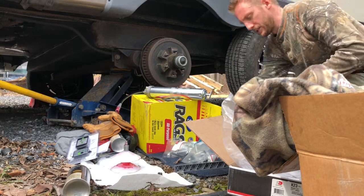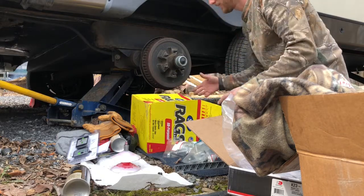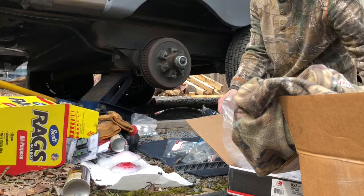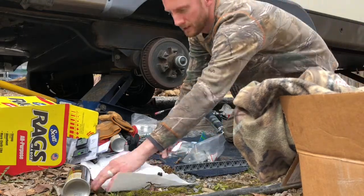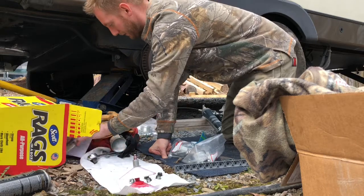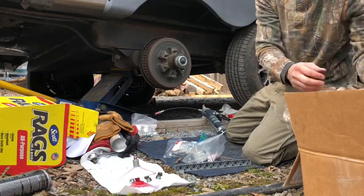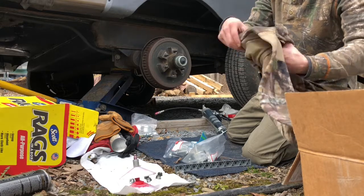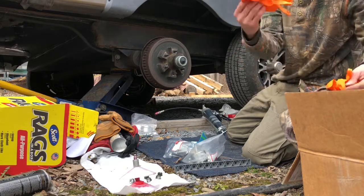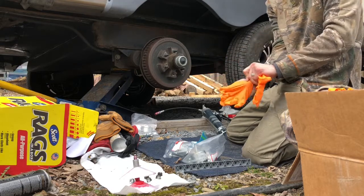I was gonna do a time-lapse and show this, but then I realized this might get a little tricky and you might be worried about doing it. So first off, get yourself a nice clean area where you're gonna be able to lay some tools and bearings down and not make a mess. Do not forget you're gonna need some rubber gloves — this grease gets everywhere. Go ahead and get some rubber gloves out; you'll probably go through two or three pairs on each tire.